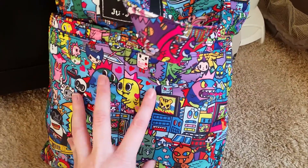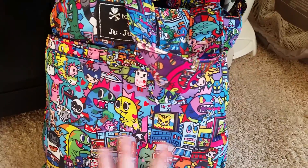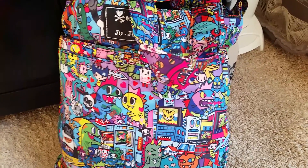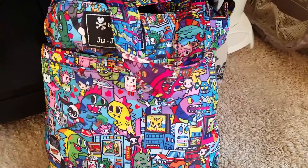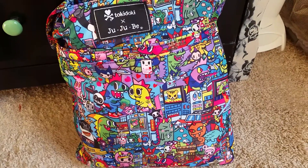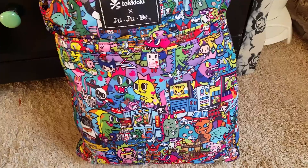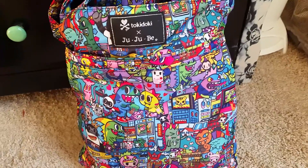I really like the print — it's the Kaju City print, but they have so many different designs: Hello Kitty, the regular Tokidoki with all the different characters. This was my favorite. If you're looking for a really light diaper bag to grab when you go out to the store with your baby, this is a really good bag. It's not cheap — I got mine for forty dollars on eBay brand new, but it depends on the print and size. They usually run about sixty-five dollars.